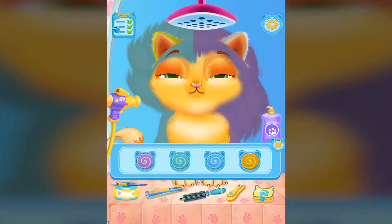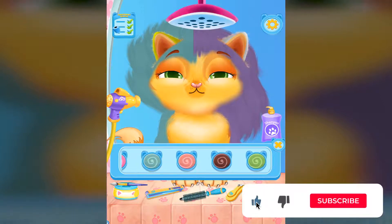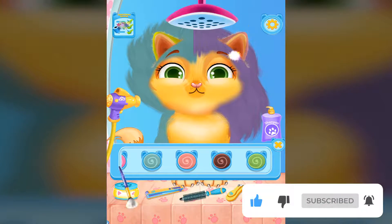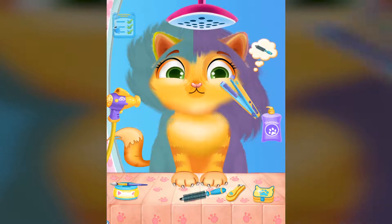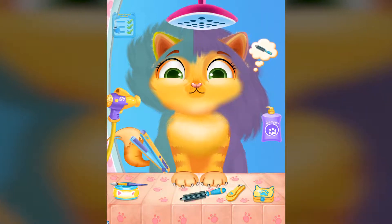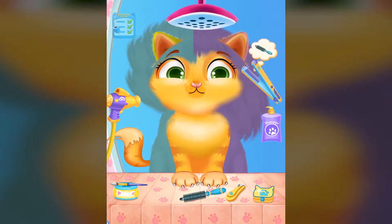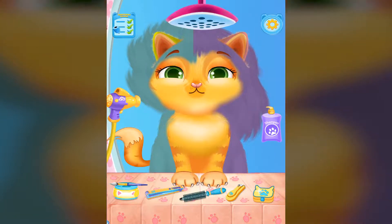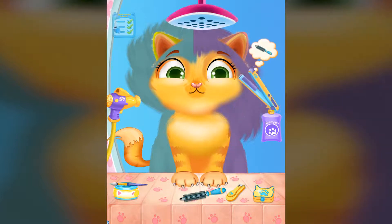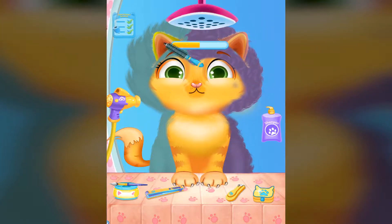Take a tint brush and color the ears. Good! So nice of you! It's lovely!